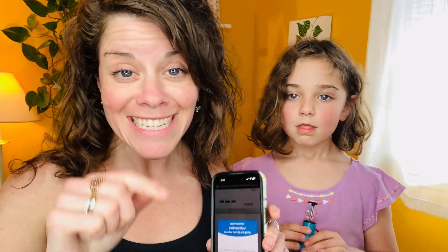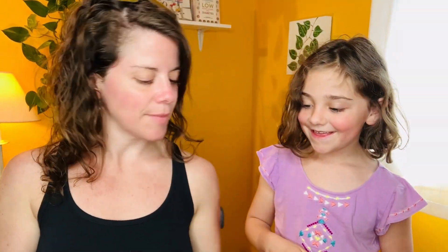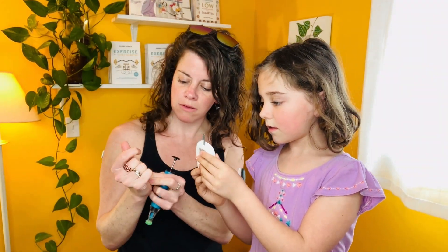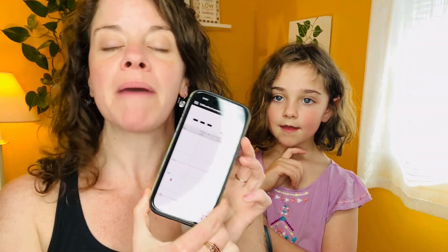It's time for my second Eversense calibration. 99. My Libre CGM still says my blood sugar is over 160 when this says I'm at 99. In about 15 minutes, this is going to start giving me data.